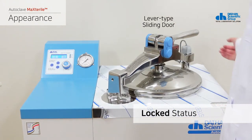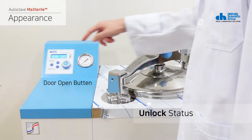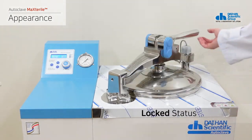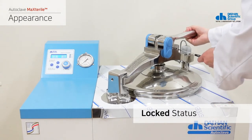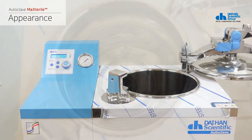The lever type sliding door is normally locked. If you press the open button on the controller, it is unlocked, and you can open and close the container simply by operating the lever. In an emergency, you can manually operate the lever type sliding door by inserting an appropriate sized tool into the unlocking hole located on the central axis of the lid.